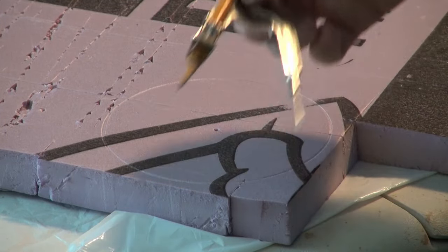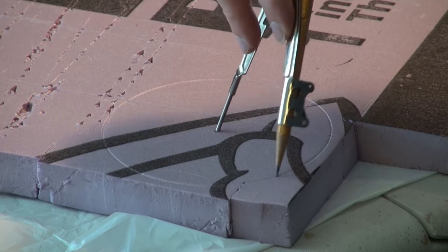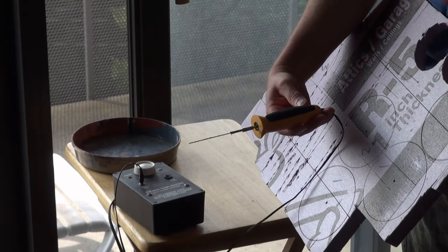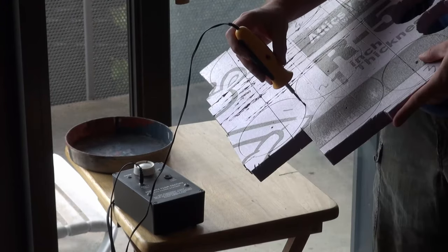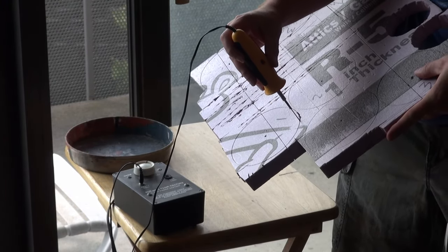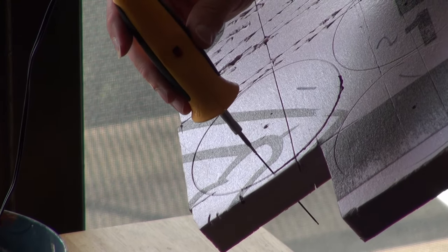I'm using a compass here on some XPS styrofoam to create some circles. I'm using a hot wire from the Hot Wire Foam Factory. You can do this with a knife — I'll show that later — but this is definitely an easier way to do this. So cutting out a whole bunch of cylinders.